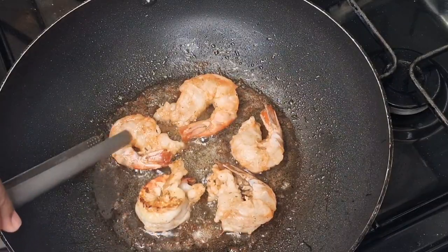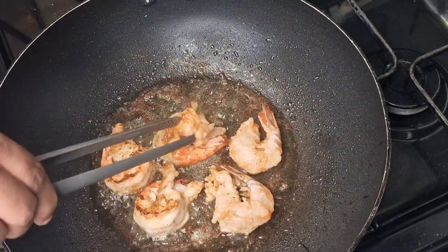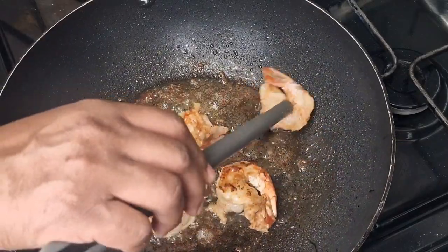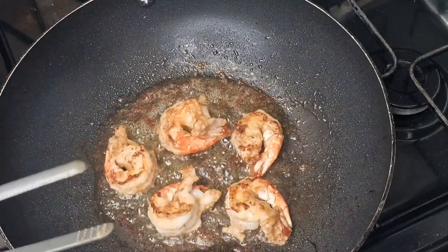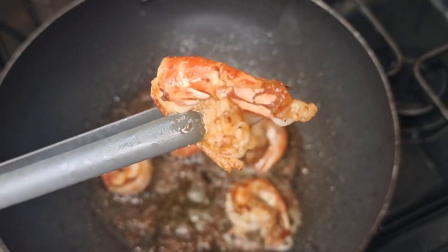I'm going to lightly fry these for about a minute and a half to two minutes per side. Once these are done I'm going to remove them and go ahead and fry the rest of the batches.